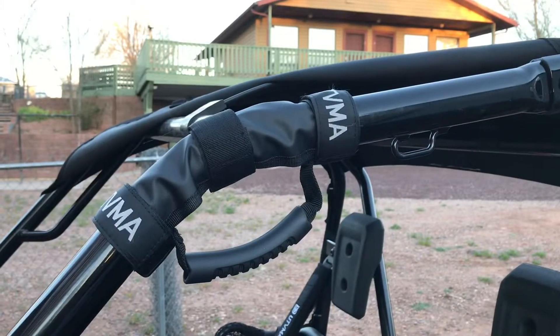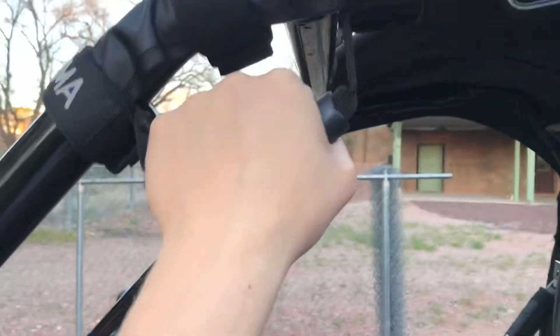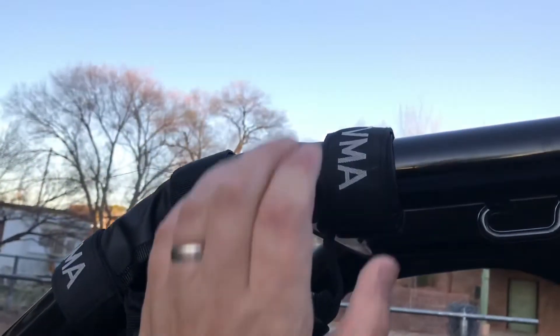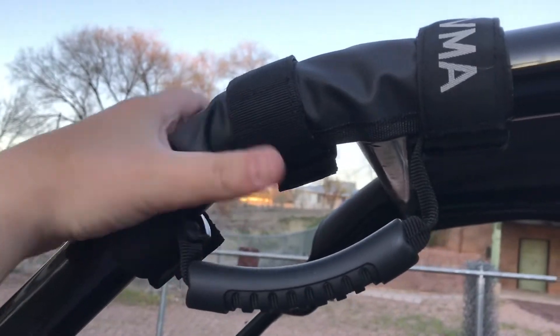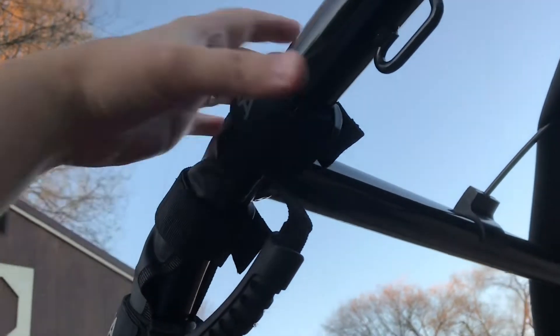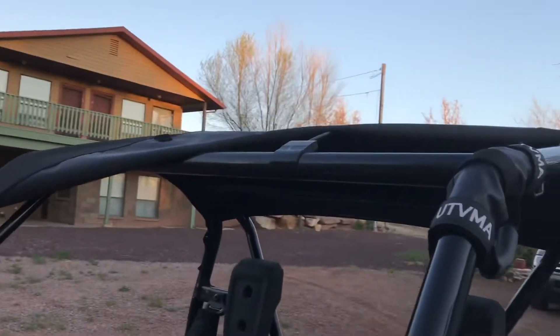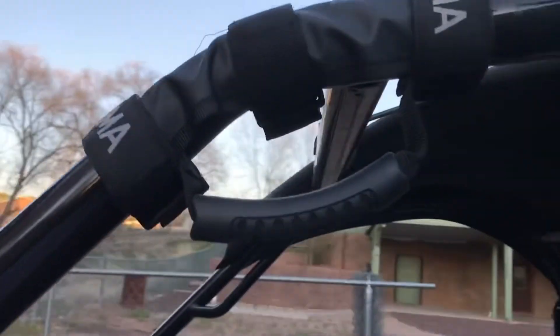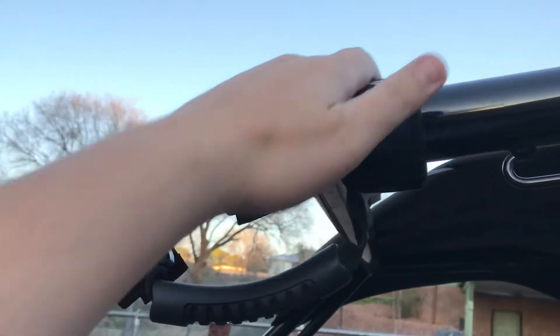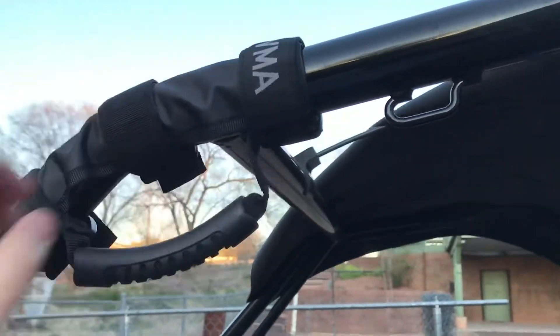I just installed the first one. It was simple. The construction is seriously sturdy. These Velcro straps are incredibly strong. What I did was I wrapped it around this bar — I have one on this side and one on this side of this bar across the top right here. And that'll keep it from moving this way or this way. I'm impressed so far with how those things attach.